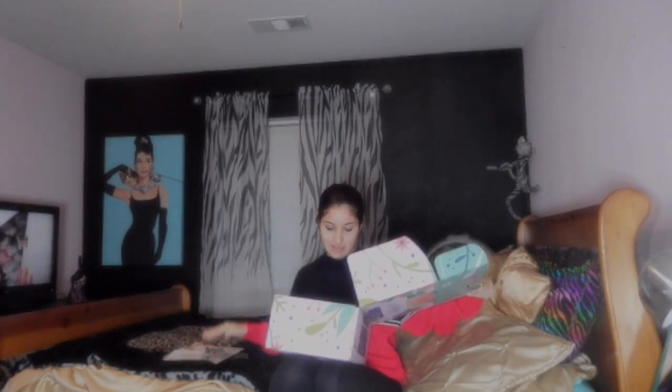They have a magazine that shows you what you get. It's all cute with paper and stuff.